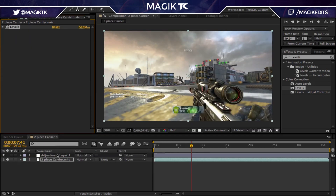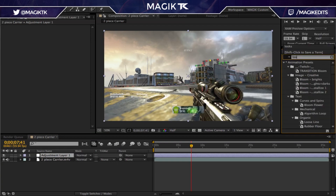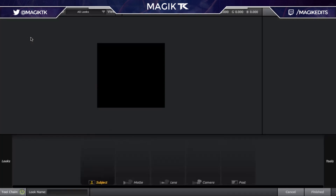Now for the actual color grading — making the cool colors you see in all my edits. First off you're going to want to add Looks, which is a plugin from Magic Bullet. It's a really sick plugin; I suggest you guys get it if you can. I'm not going to provide any download links because that could get my channel in trouble, but I'm sure you guys could find it somewhere. So we're just going to go ahead and click Edit and wait for this to load.